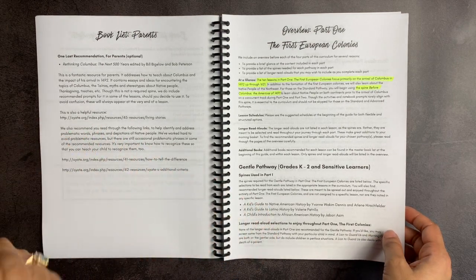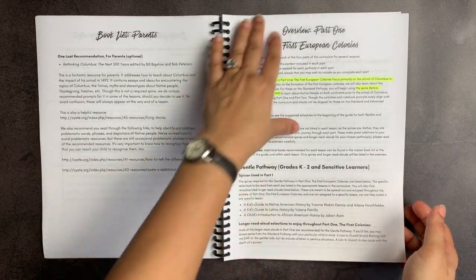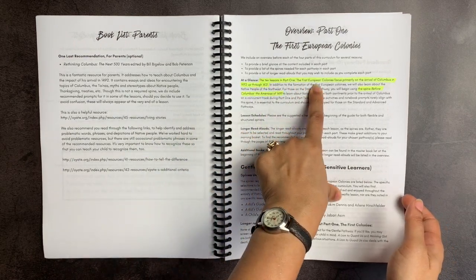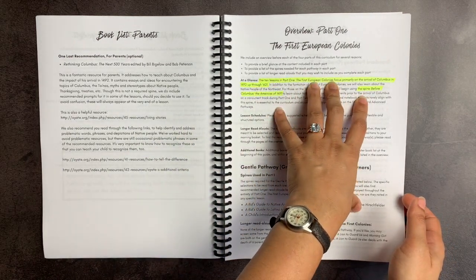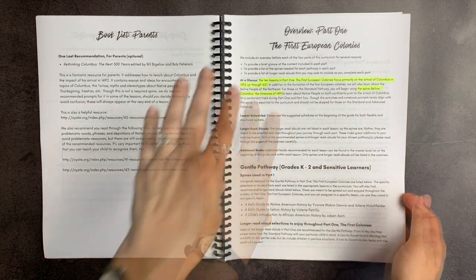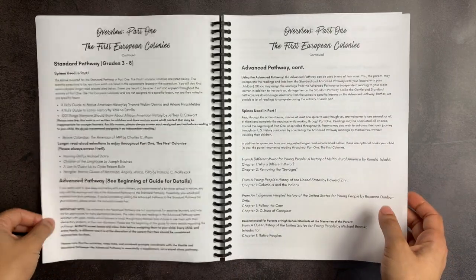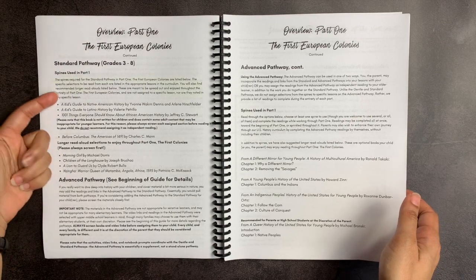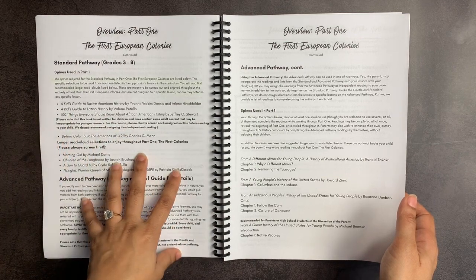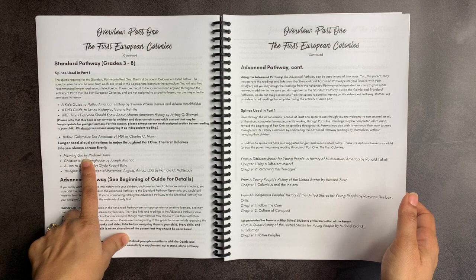Every section begins with an overview — at a glance, it shows the 10 lessons starting with the first European colonies, covering the arrival of Columbus from 1492 to 1621. It talks about the spines used again, the longer read-aloud sections for the standard pathway, and sort of organizes your thoughts for you. She lists out the spines and the read-aloud selections that you can enjoy.